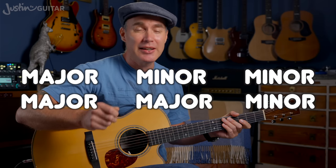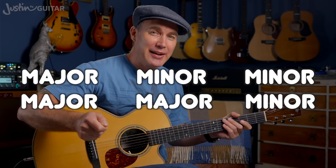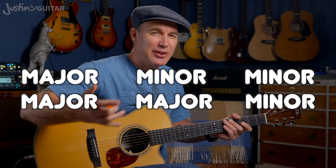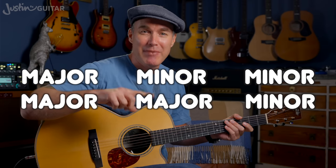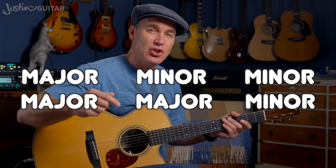The next thing to learn is a little pattern that I'm hoping you'll memorise: major, minor, minor, major, major, minor. It starts with major because we're looking at the chords in the major key here. We'll talk about minor keys way down the line. So: major, minor, minor, major, major, minor.